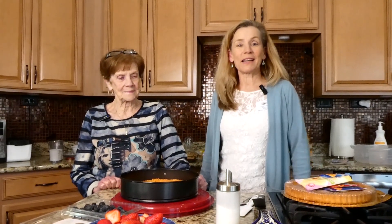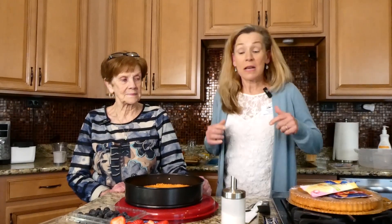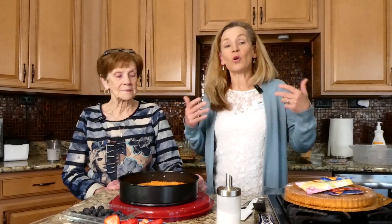Hey guys, thanks for joining us today as we are baking today with Oma — cooking, baking with Oma. Maybe 'baking' is said too much, but we're making an Obstkuchen.